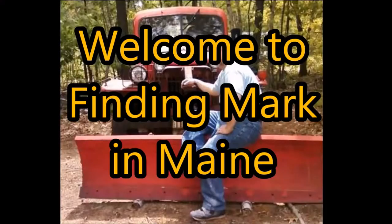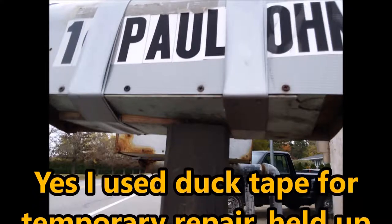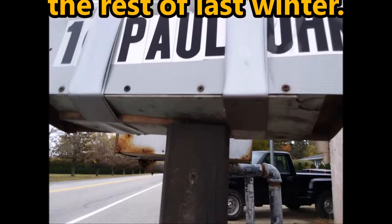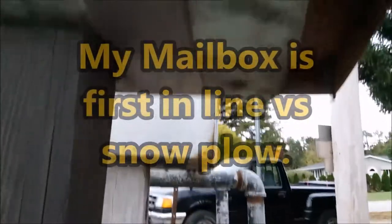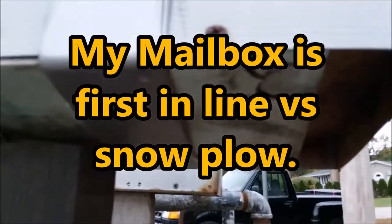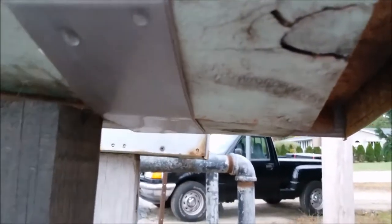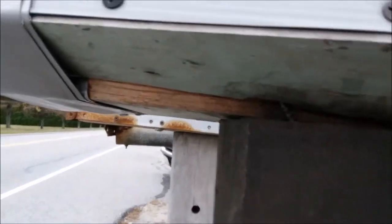Hey everyone, I've got a broken mailbox. I'm going to do a temporary fix — and I will stress this is a temporary and not the best fix. You can see what's happened: underneath the mailbox it's getting split, because last winter it's the first one in line with the plows.